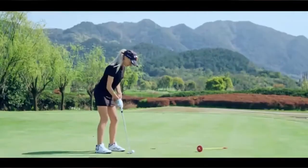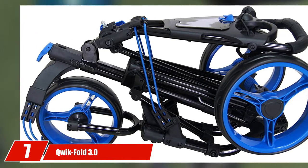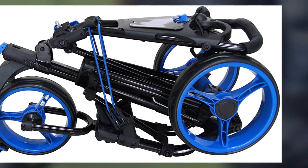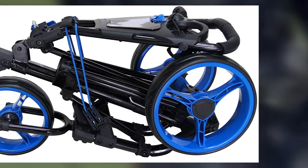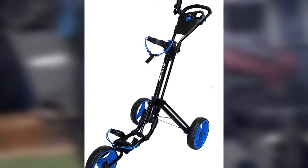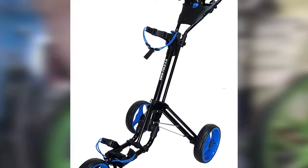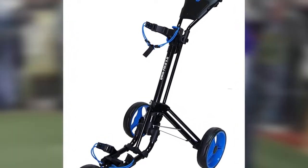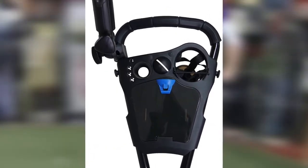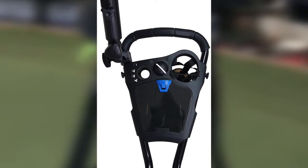Next at number seven, we have the Quick Fold 3.0. The Quick Fold 3.0 push cart is another solid three-wheel cart that deserves high marks in construction and reliability. This mid-level push cart doesn't have many features that will have you bragging to your friends, but it is a dependable cart that can handle your walk on the course with security. As the name states, the Quick Fold 3.0 is designed to fold up in a snap, measuring just under 30 inches long and slightly over 16 inches wide when folded.